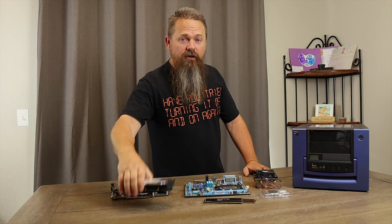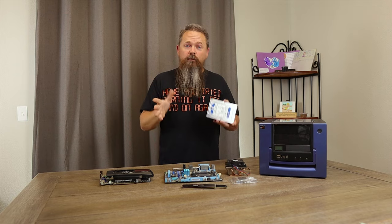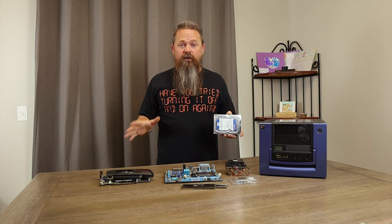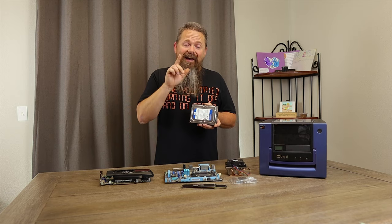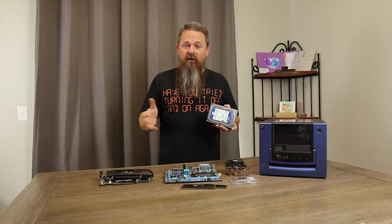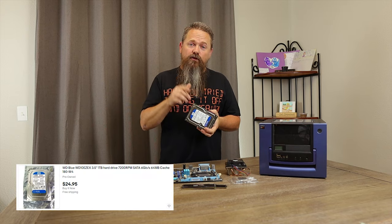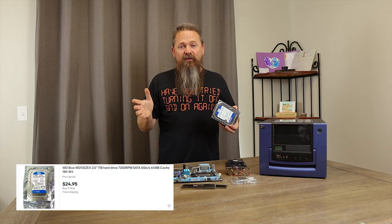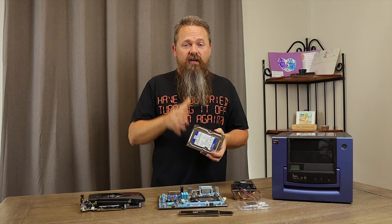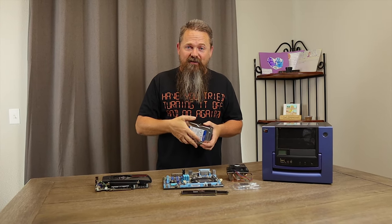For storage we're going to use the Western Digital one terabyte spinning disk. I know what you're going to say — we should be building this with an SSD, and I completely agree. I typically will never build a computer with a spinning disk. However, I had to stay under $200 and there was no way I could do that with an SSD, so we went with a spinning disk. This one I picked up for $24.95, though I've seen them sell for around $15, and this gives us a great opportunity to upgrade to an SSD in the future.